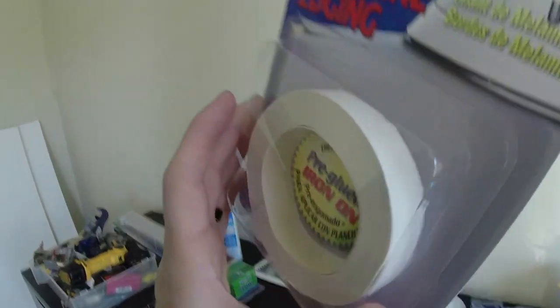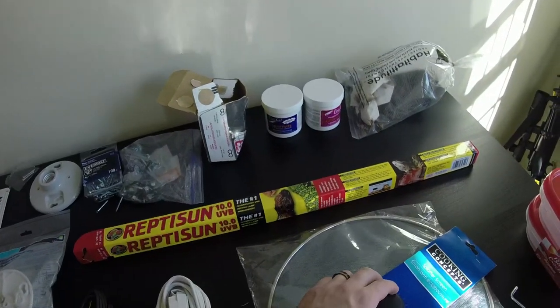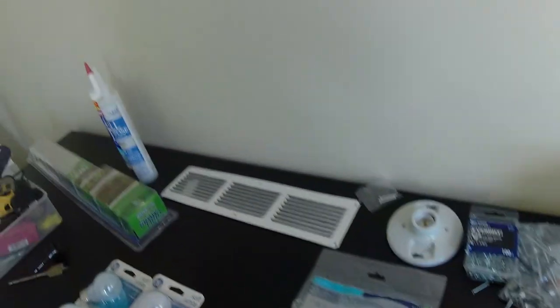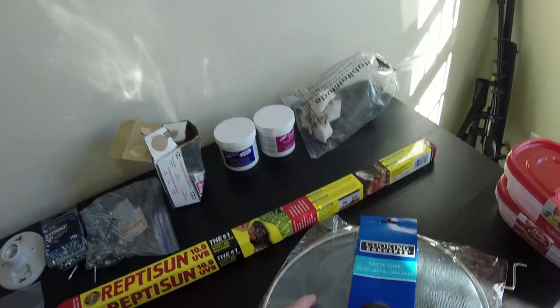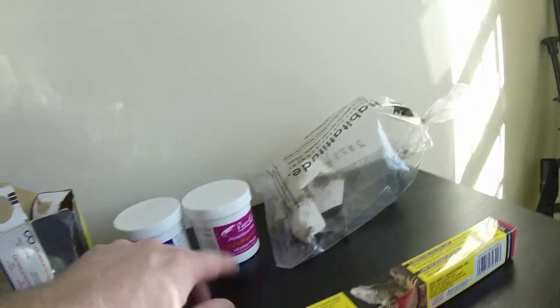You don't necessarily need this, but it's a nice addition: melamine edging tape. It just covers up all the exposed melamine particle board edges. We also have a variety of different screws and nails to choose from. Everything else is basically extras, like some kind of aluminum mesh if you're making a cricket cage to make sure crickets do not escape.